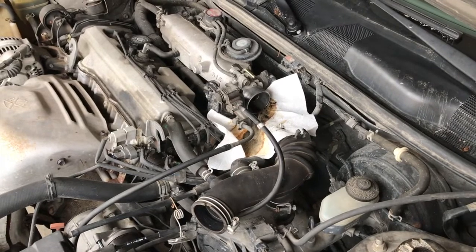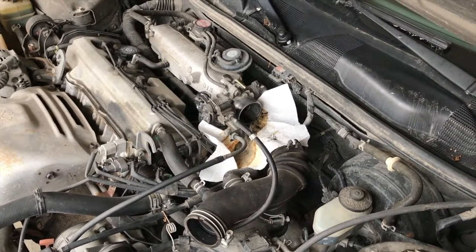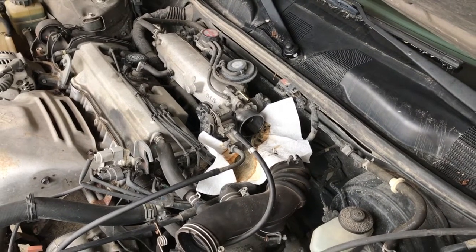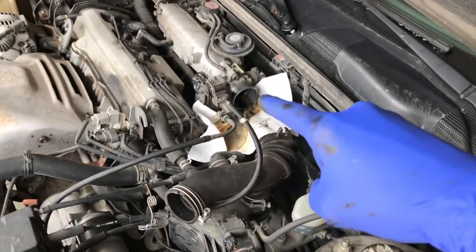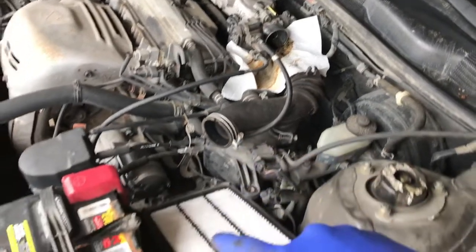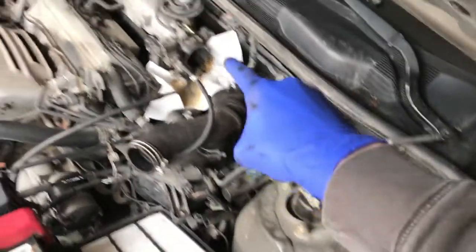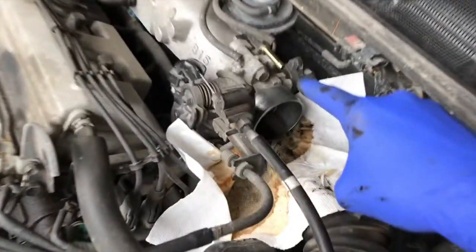We are going to let the engine sit for at least an hour to let that CRC throttle body solution continue breaking up internal grime. After that, we'll put the hose back on the throttle body, secure the clamps, re-secure the air filter cap, and connect the small hose back to the throttle body nipple right here.